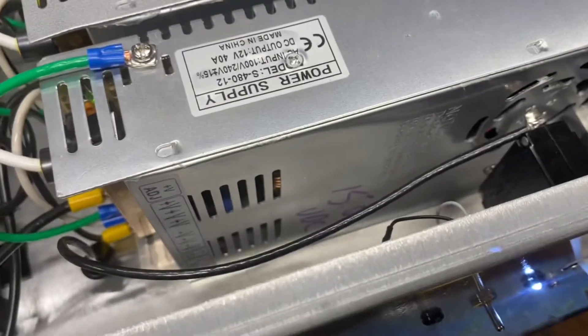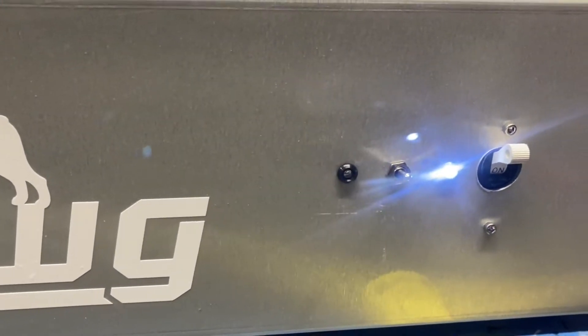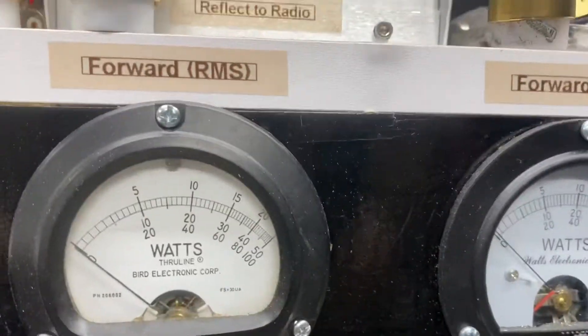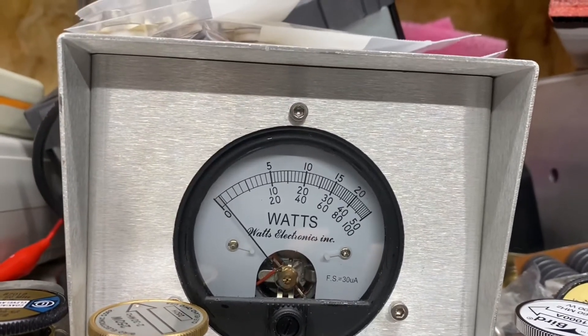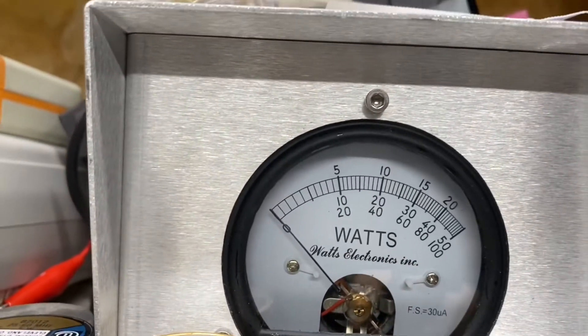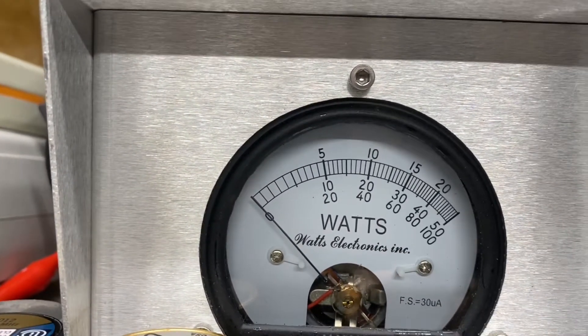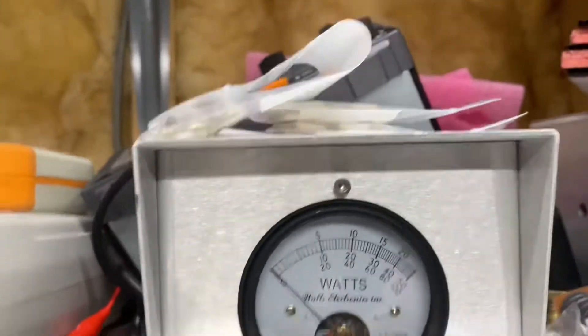Alright, flip it on, flip your switch, and get a blue key upload. So you reflect back to the radio — right about a watt.